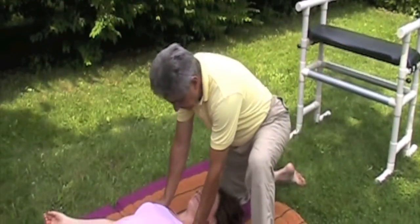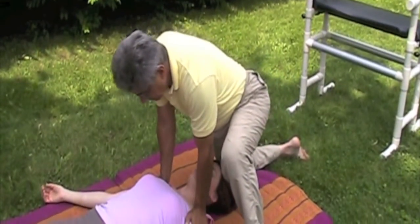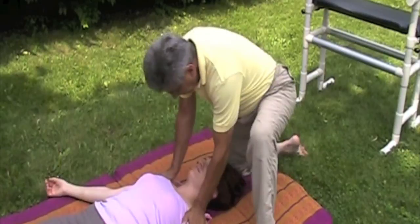Tie neck and chest. In supine position, begin with shoulder compressions and fist swirls into the upper chest.